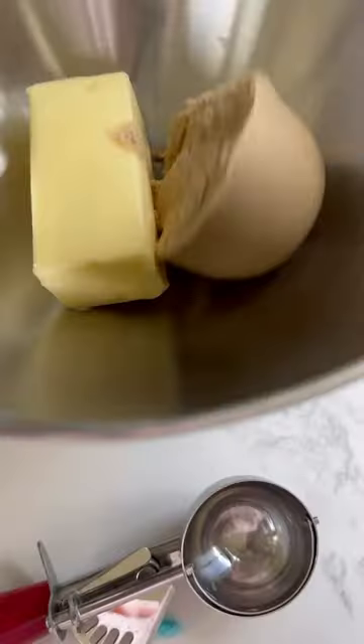Jump scare — but really, this was my genuine reaction when I turned the camera around for the bite shot and saw what I looked like. But I'm going to teach you how to make the best cookie dough frosting today.